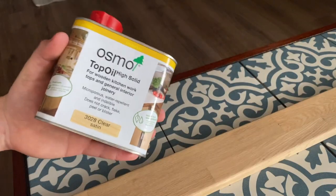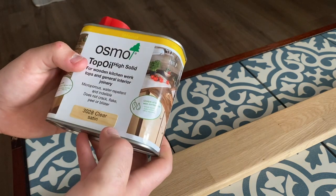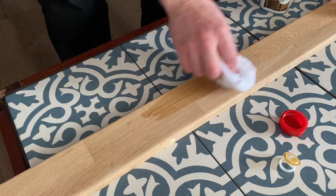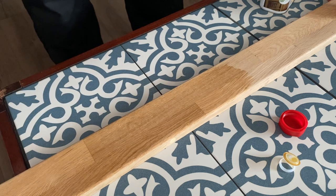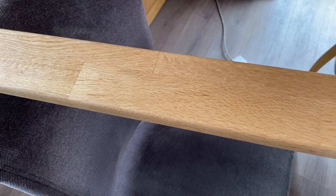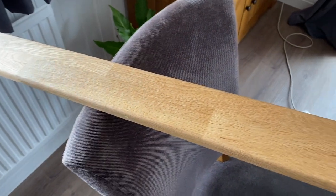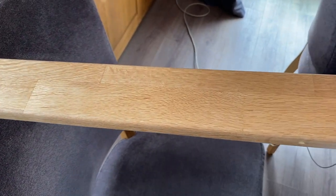I'm also filling up the holes in this threshold — it was a table before so it requires a little bit of filler. For the oak threshold I'm going to be using some Osmo Top Oil. I've heard really good things about this product and I've always wanted to try it. That's with two coats of Osmo Oil — I'm really pleased with the finish, it brings out the colour of the wood nicely. It's water resistant and hopefully it should match in with the floor as well.